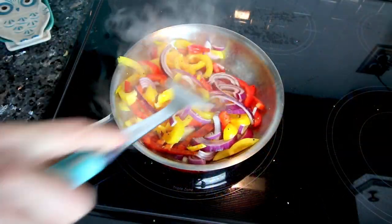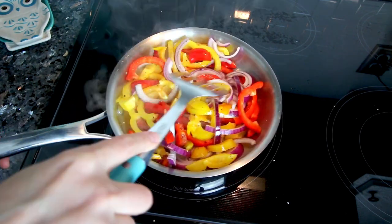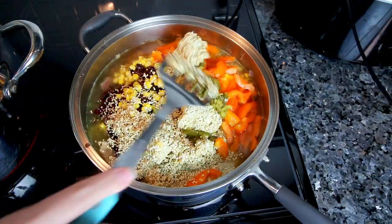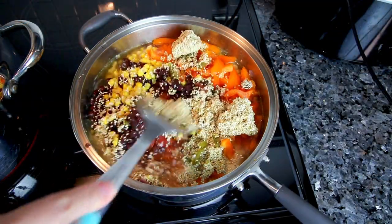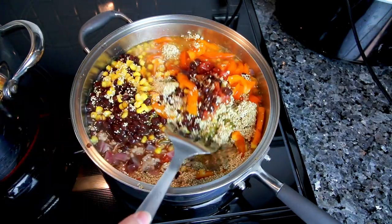Any of these meals that I've already done a video on, I will have a link down below and you can find all the ingredients, instructions, and the points for all three plans — the green, blue, and purple — in the description box on those videos.